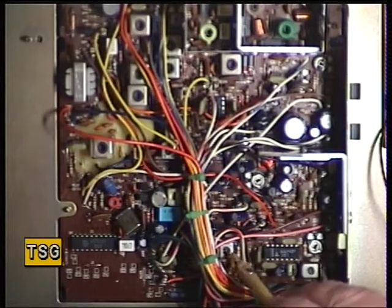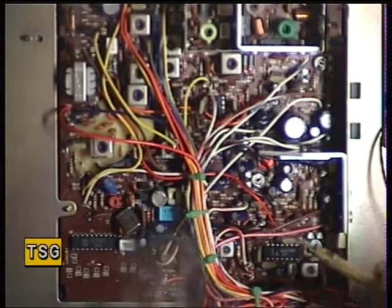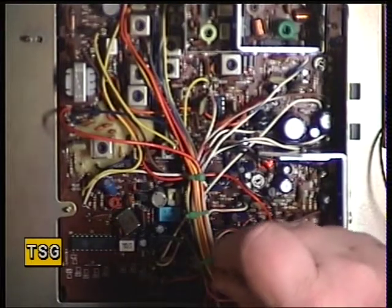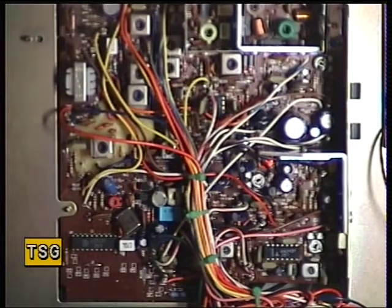T11 is going to be the detector... actually no, T11 is not the detector. We'll turn back on for that one.